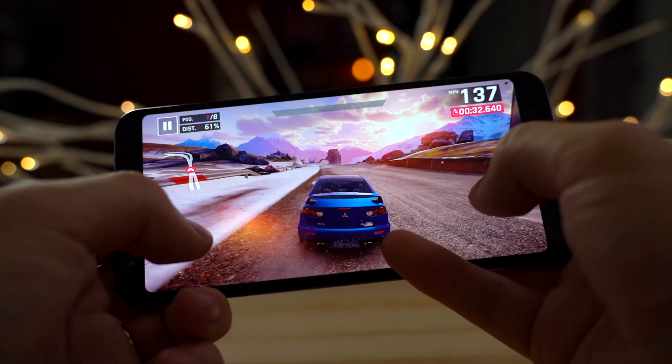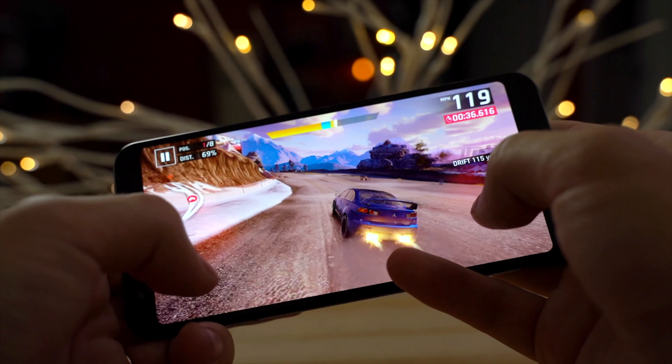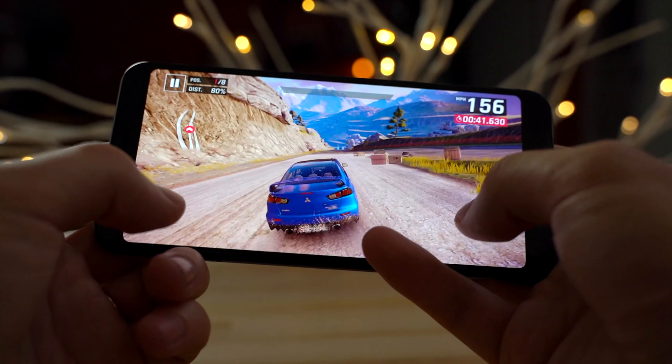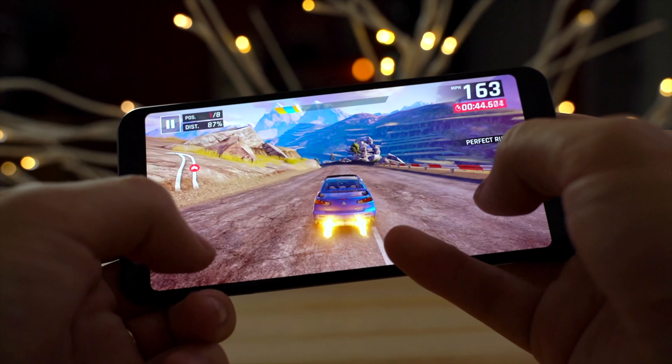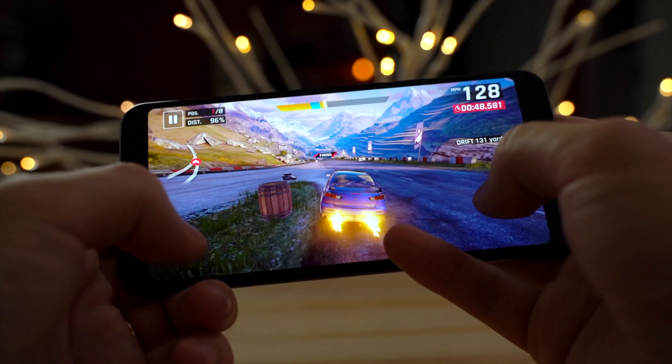So far the experience is not too bad — it's definitely not perfect, it's a little stuttery. But I think the target market for this device, let's say parents of young teenagers wanting to get their kids a phone at a cheap price like $400 to $480 — I think this is actually not too bad.